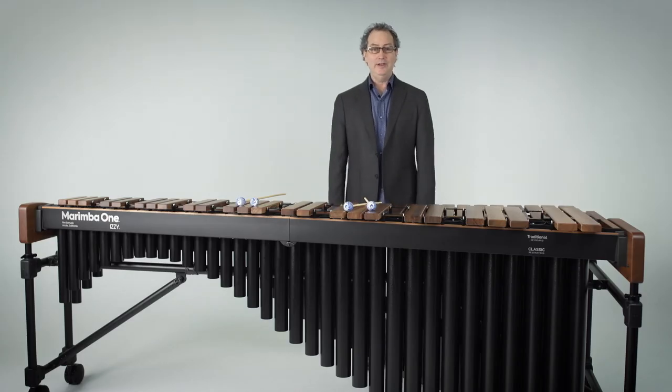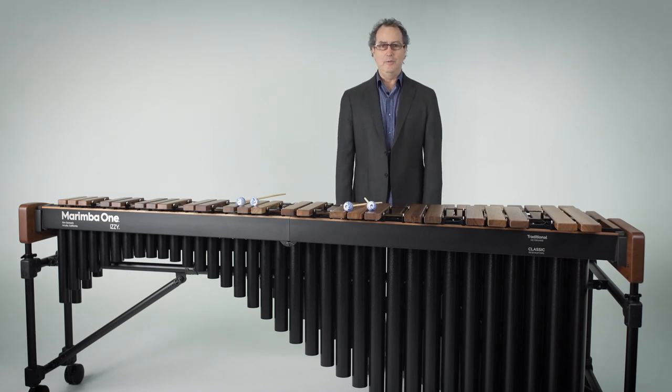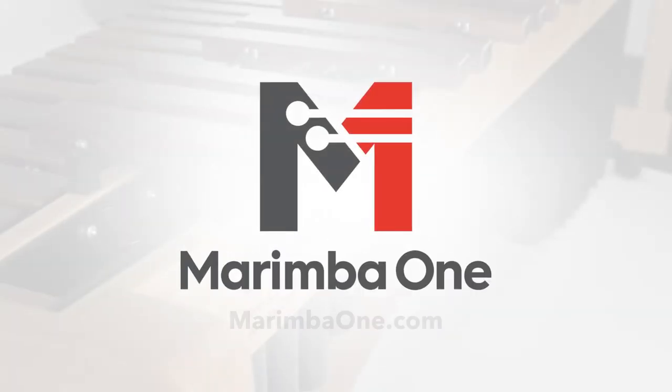And that is the Marimba One Easy. For more information, you can visit us at marimbaone.com. We'd love to hear from you. Thank you.